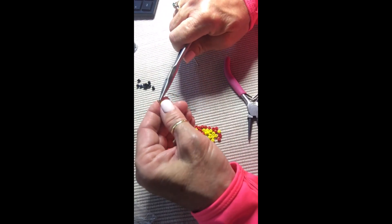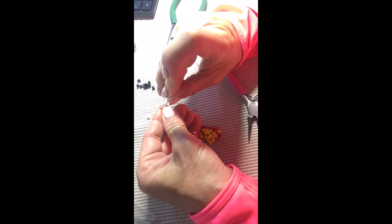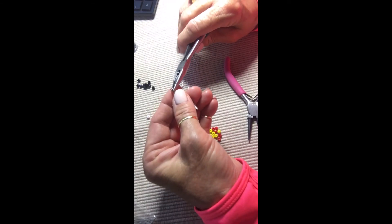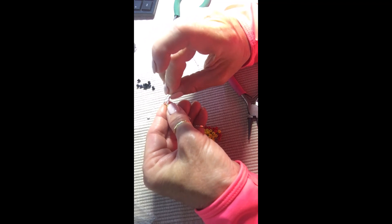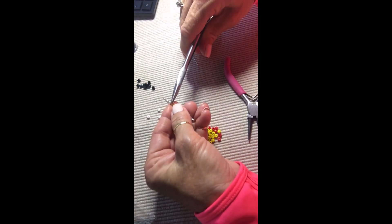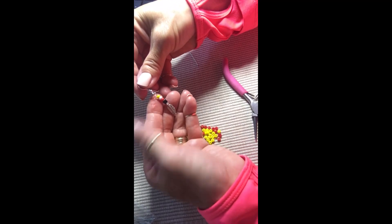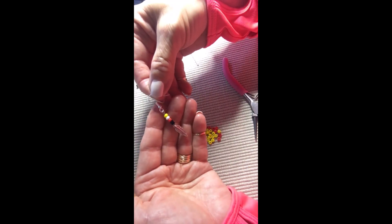I'm going to open that loop just a tiny bit — just enough to get the fish hook in. I'll open it a little more, put the fish hook in, and when you close it off you want to close it good and tight — really, really tight — because I don't want the beads coming off and I don't want the fish hook to leave. And there we go — that's how easy it is to make an earring!